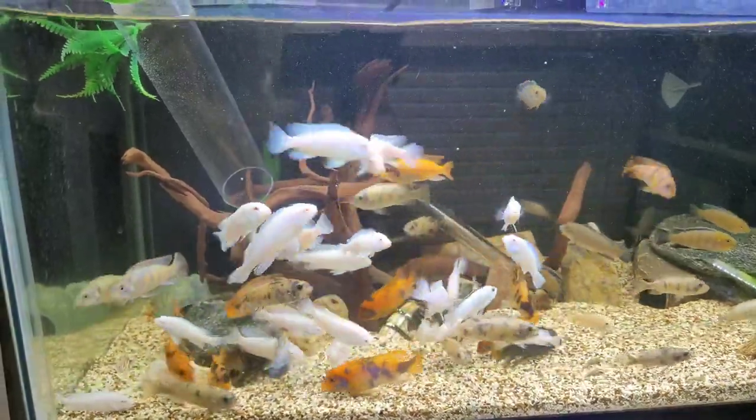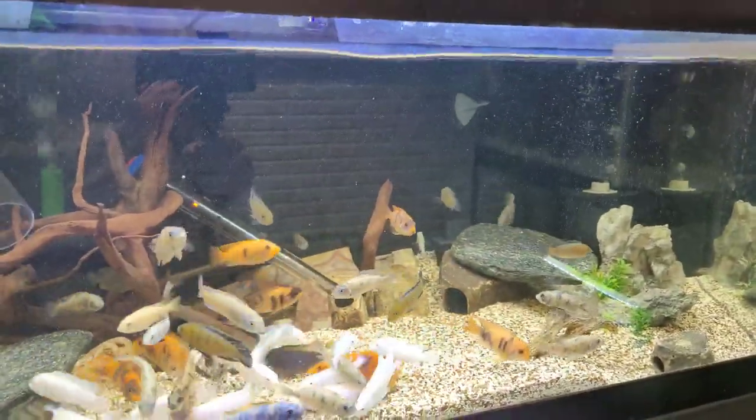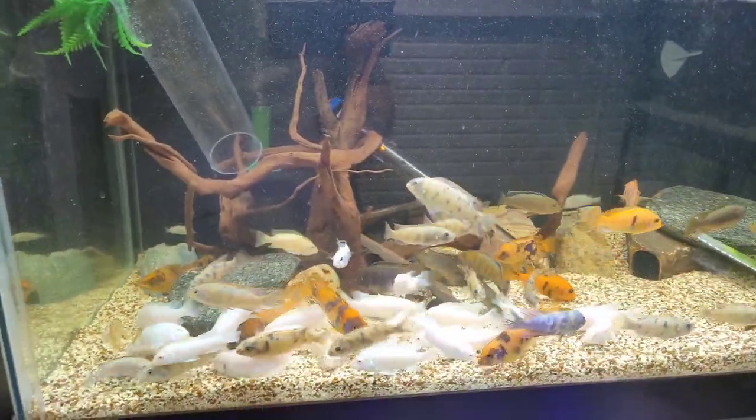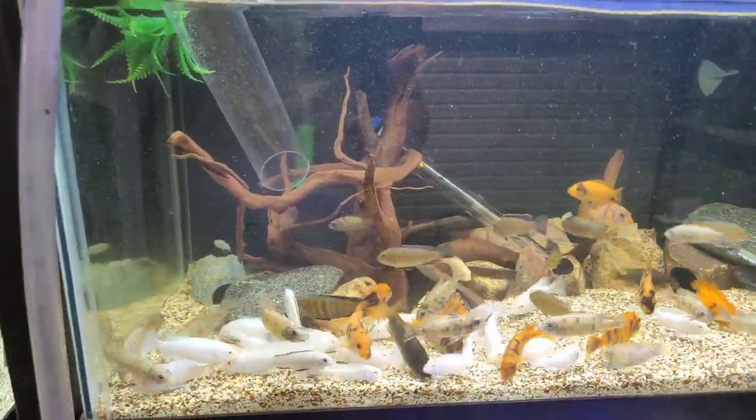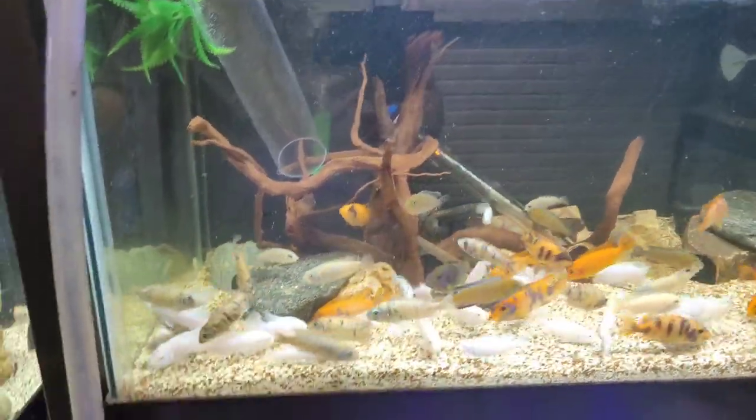I'm going to get this tank draining down now. Obviously I'm going to have to take everything out of this aquarium just to save myself a bunch of headaches, because I already know it's going to be a pain to get all these guys out of here. I'll get this tank drained down and see you guys here in a few.